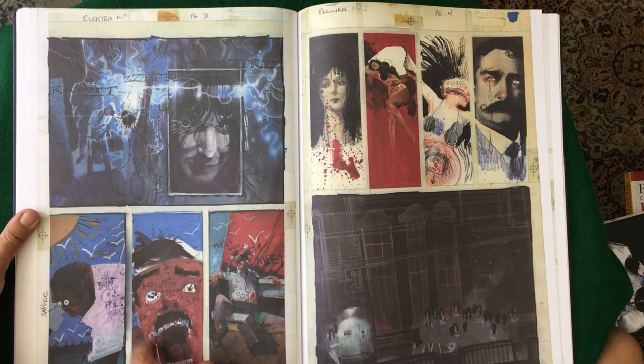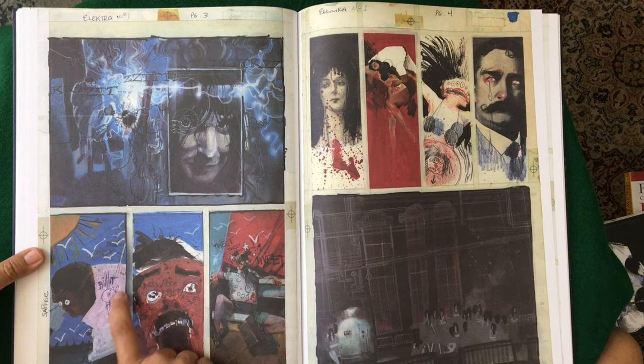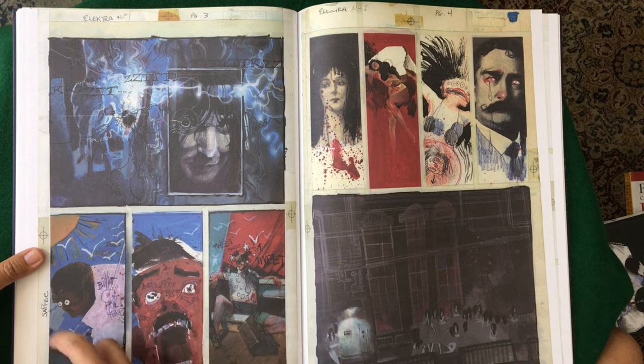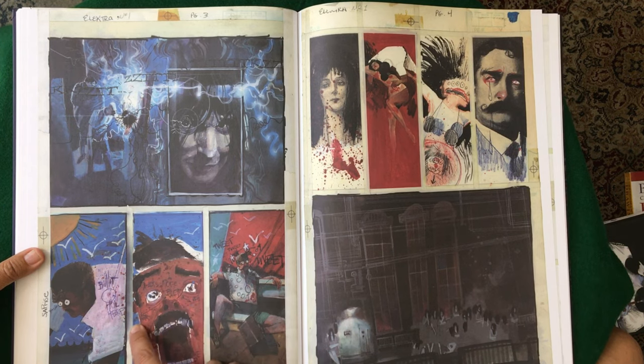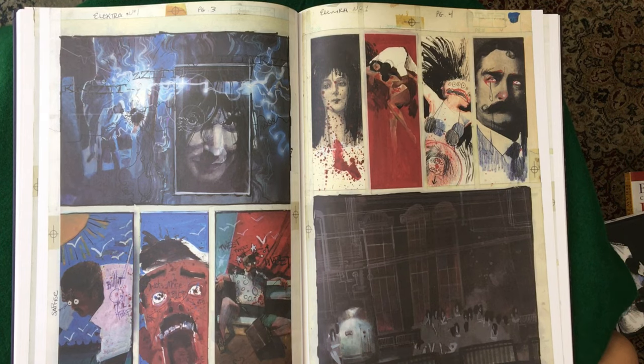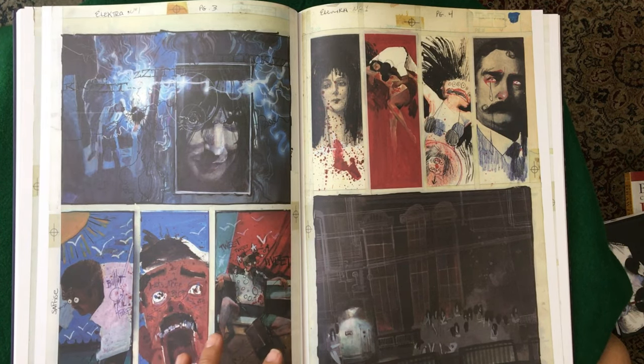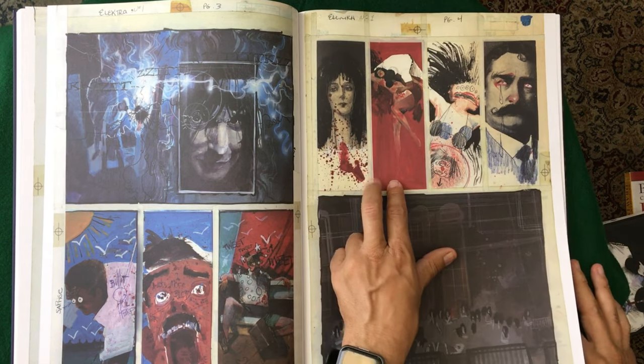Extremely well done. And then this stuff here — 'surprise' spelled wrong, 'bullet' spelled wrong, bullet hole here spelled wrong. Just really lots of blood, more blood, just really making it this abstract. Tweet tweet tweet — all just really fun stuff. Really cool.